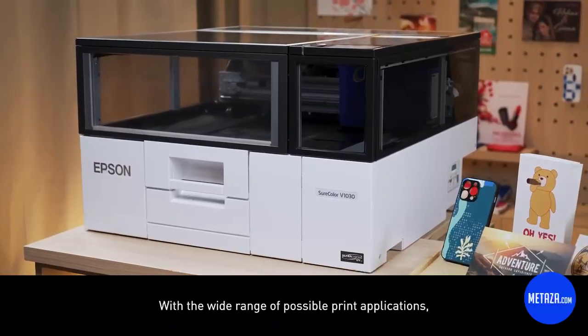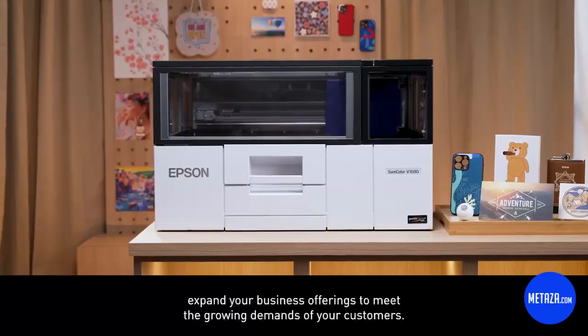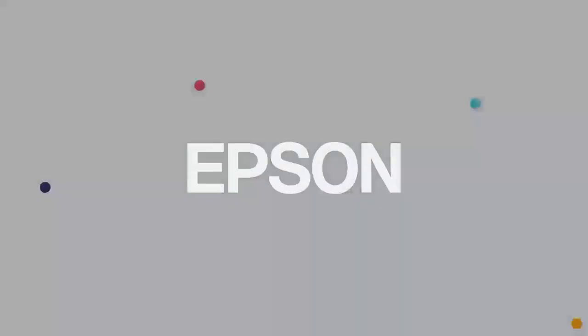With the wide range of possible print applications, expand your business offerings to meet the growing demands of your customers. Thank you.